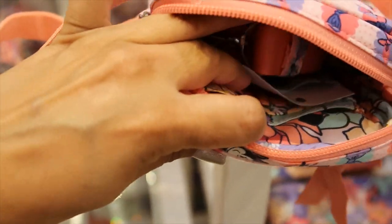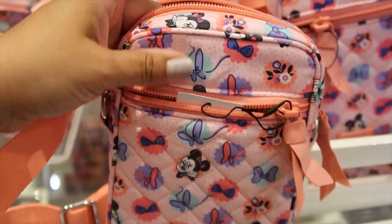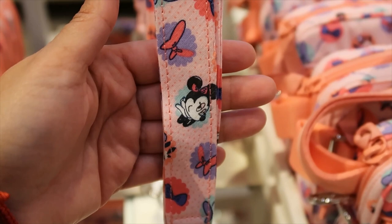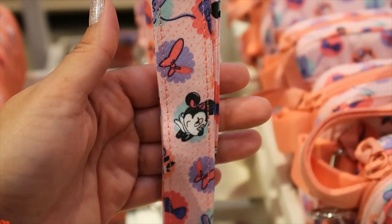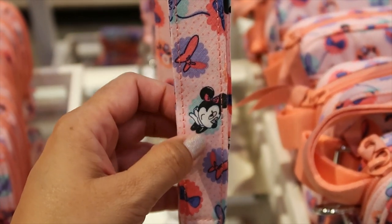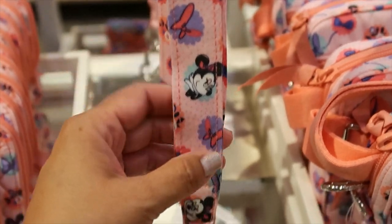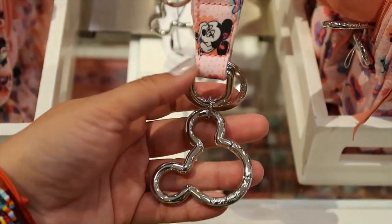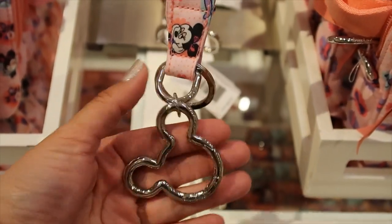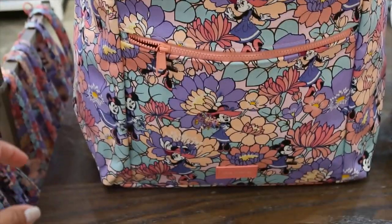Inside it has a separate pocket on one side and four card slots on the other. The front has a separate pocket too. There's another lanyard here for only $20 — I'm not sure why it's cheaper than the $25 one since it also has two rings including a Mickey one, but this one's strap is thinner.